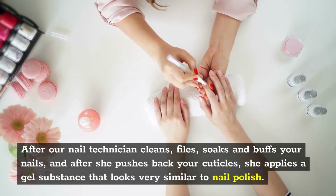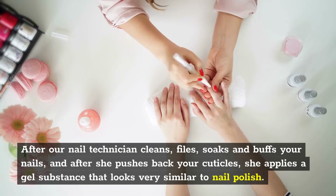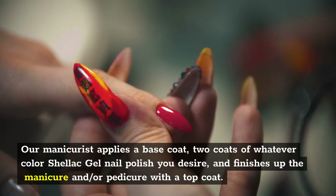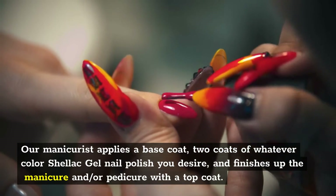After our nail technician cleans, files, soaks and buffs your nails, and after she pushes back your cuticles, she applies a gel substance that looks very similar to nail polish. Our manicurist applies a base coat, two coats of whatever color shellac gel nail polish you desire, and finishes up the manicure and/or pedicure with a top coat.